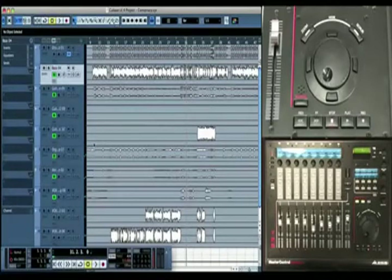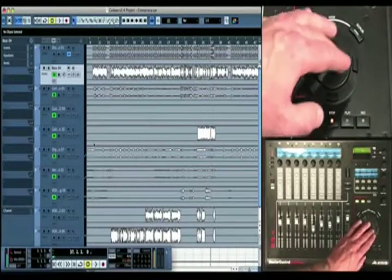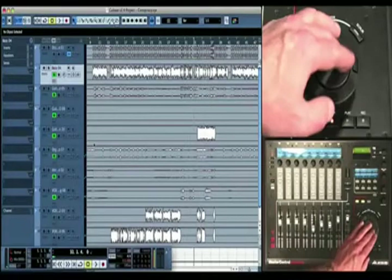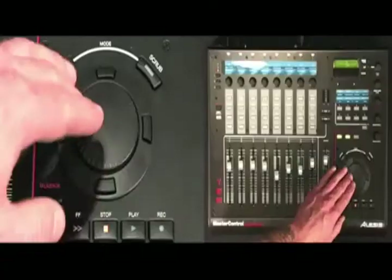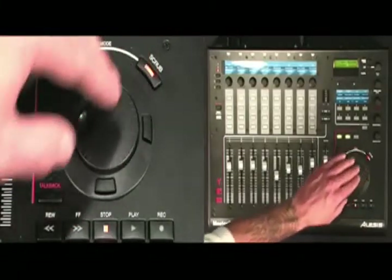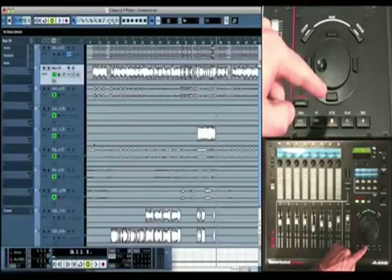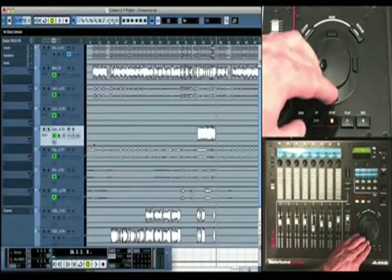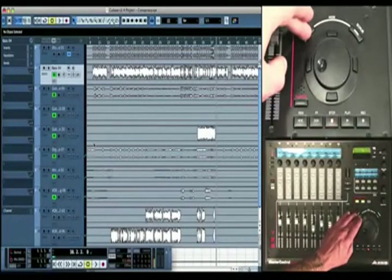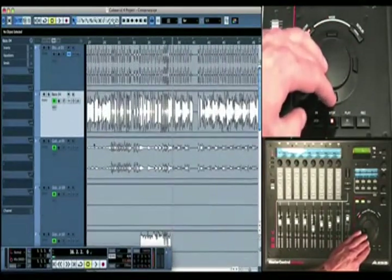You've got the transport controls you'd expect: rewind, fast forward, stop, play, and record, along with a professional jog wheel that lets you quickly move forward and backward within the session timeline with pinpoint precision. Depending on your DAW software, you can even use the jog wheel to scrub your audio. There are also four cursor keys that let you quickly select tracks or zoom in and out horizontally and vertically.